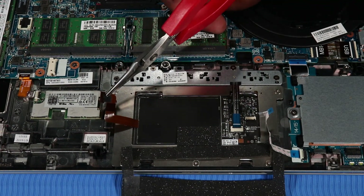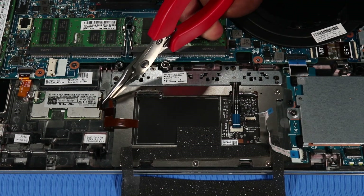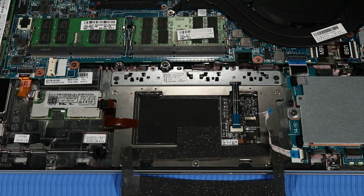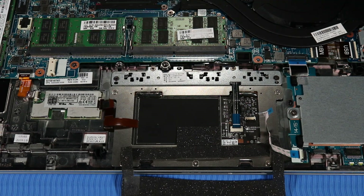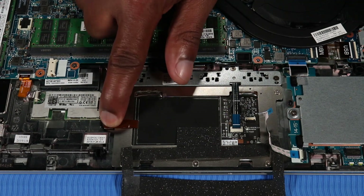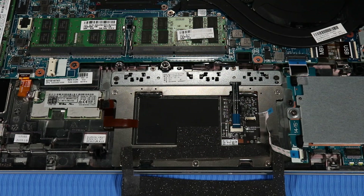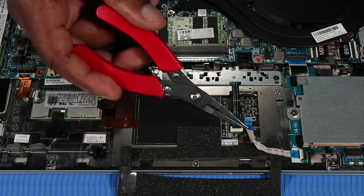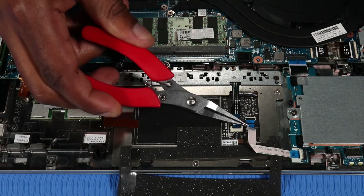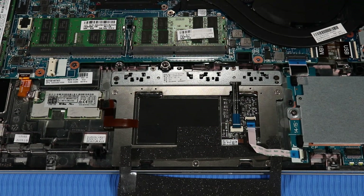Insert the RFID antenna ribbon cable into the RFID antenna ZIF connector on the RFID module and press down on the length of the RFID antenna ribbon cable to adhere it to the adhesive that secures it to the top cover. Insert the touchpad board ribbon cable into the touchpad board ZIF connector on the touchpad board and press the locking bar down to lock the cable into place.